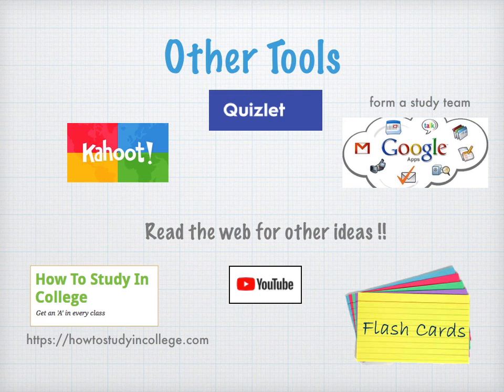Last but not least, as a review you might use a variety of other tools. I recommend Quizlet — it's a very powerful flashcard system. You could create a study team using Google online documents, and Kahoot is a fun way to create another form of flashcards. You can also review on YouTube. I really recommend a study site called 'How to Study in College' — I've put the link at the bottom of the slide.